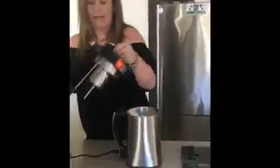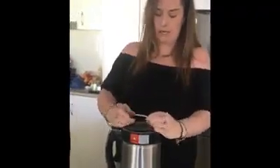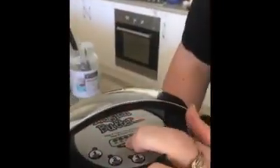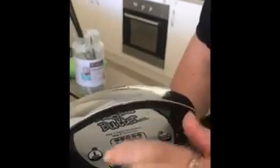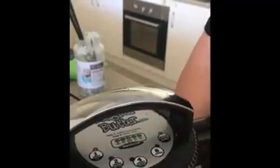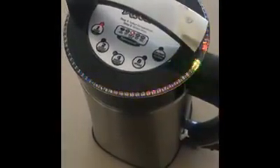All we do is place the lid on the magic butter machine, press temperature, and put it on 160 — 71 degrees — and cook it for one hour. This machine blends it, grinds it, does everything for you so you don't have to do a thing. Just come back in an hour. You'll see the pretty lights going around — that's the magic butter machine doing its job.